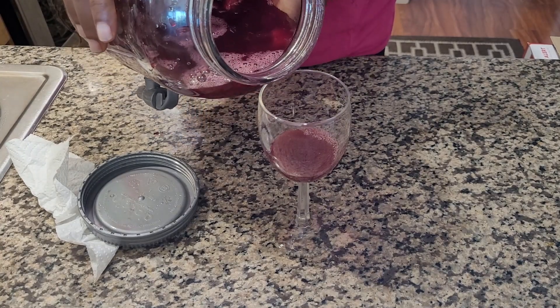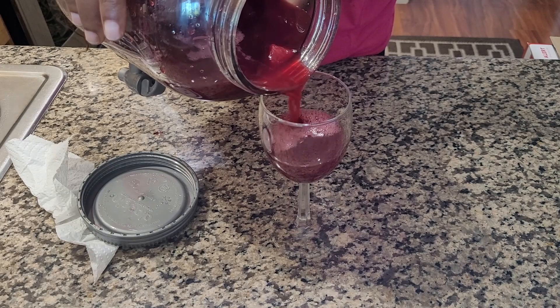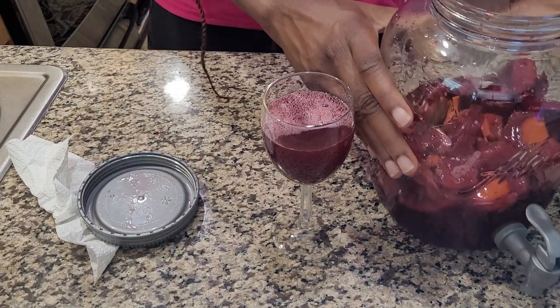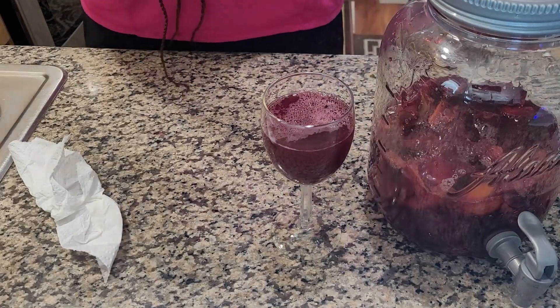At this point the flavor was great for me in terms of the sweetness, but if you need additional sweetness you can actually just make some fresh orange juice or pineapple juice and add it to the drink to your desired sweetness level.